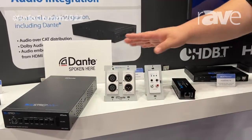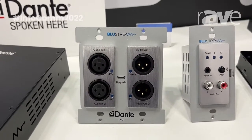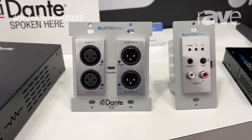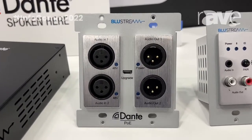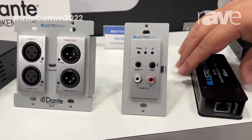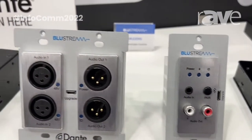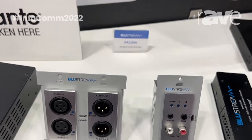These are releasing very shortly. We've got a Bluestream XLR input — it's a two-channel input and output XLR wall plate. That's a dual gang Decora style wall plate. And right next to that we've got our single gang Bluetooth Dante input as well as RCA output. Both these solutions will be available here shortly from Bluestream.